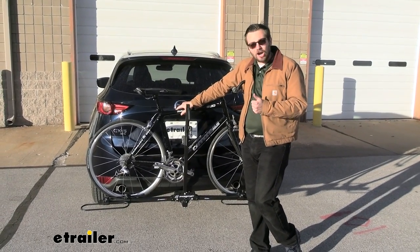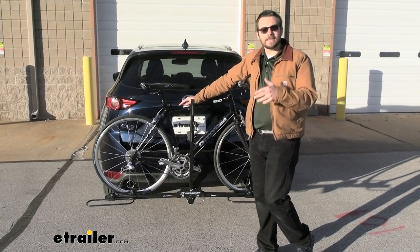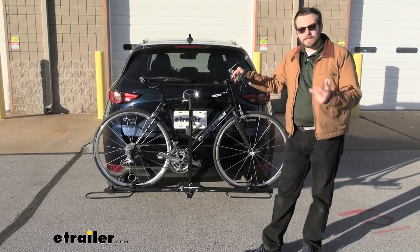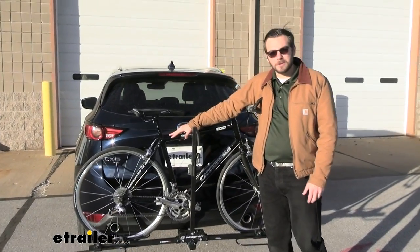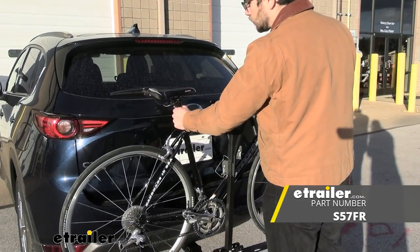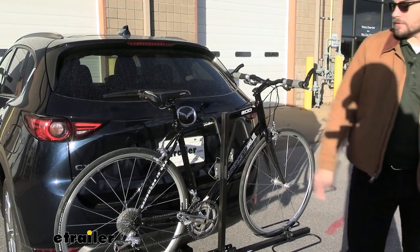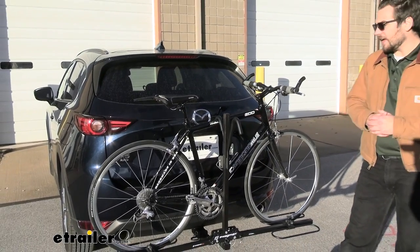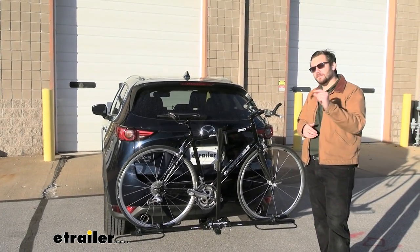If you have any carbon frame bikes, unfortunately, this frame contact can end up warping and deteriorating those carbon frame bikes. And if you do have any women's bikes, kids' bikes, or step-through bikes, you may have a hard time getting this horizontal purchase to work for you. You may need a bike adapter bar that clips in between your rear seat and your handlebars to give you that horizontal posting. So keep that in mind, as you do have just a few limitations.